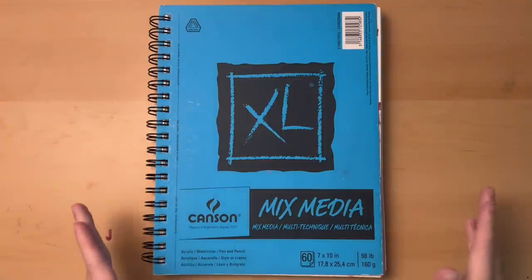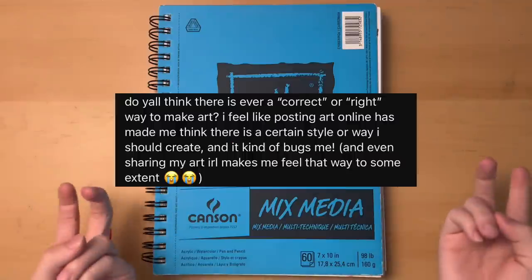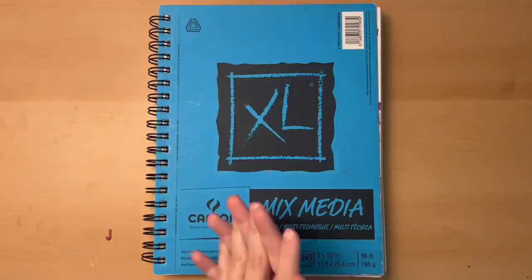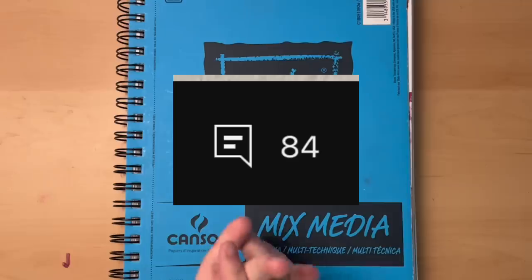For those of you who don't know, the other day I posted a community post asking for y'all's input on the question: is there ever a right or correct way to make art? And y'all answered. Like, a lot of y'all answered.